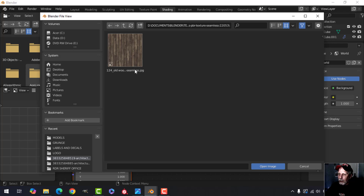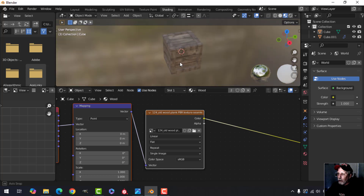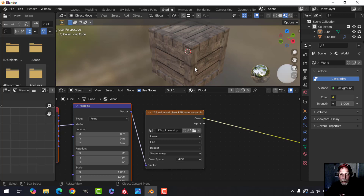There are lots of wood textures on the internet. Try AmbientCG or Textures.com — just get one that has planks. I'm going to load this wood texture now. It looks terrible on the model because we need to do some UV unwrapping.